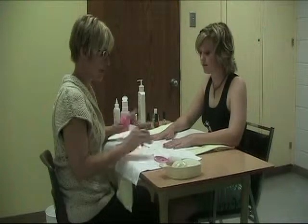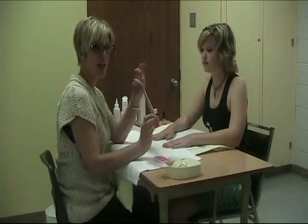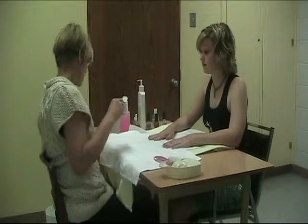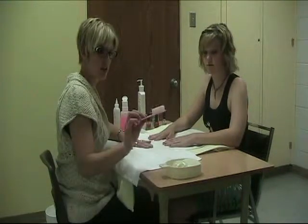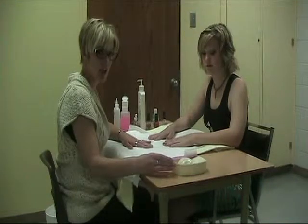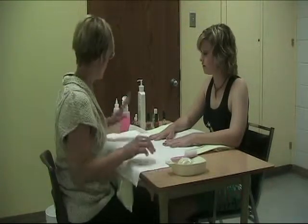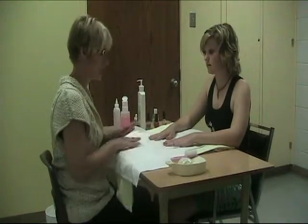We're completely finished the manicure. For sanitation: your nail file and orange wood stick cannot be sanitized — either give them to your client or throw them directly in the garbage. All towels need to be washed. Your nail brush and nail bowl need to be sprayed down with an alcohol solution, and your table needs to be sprayed and wiped down with a 70% alcohol solution. Everything else just put back where it belongs, and you'll have a nice neat table when you're finished.